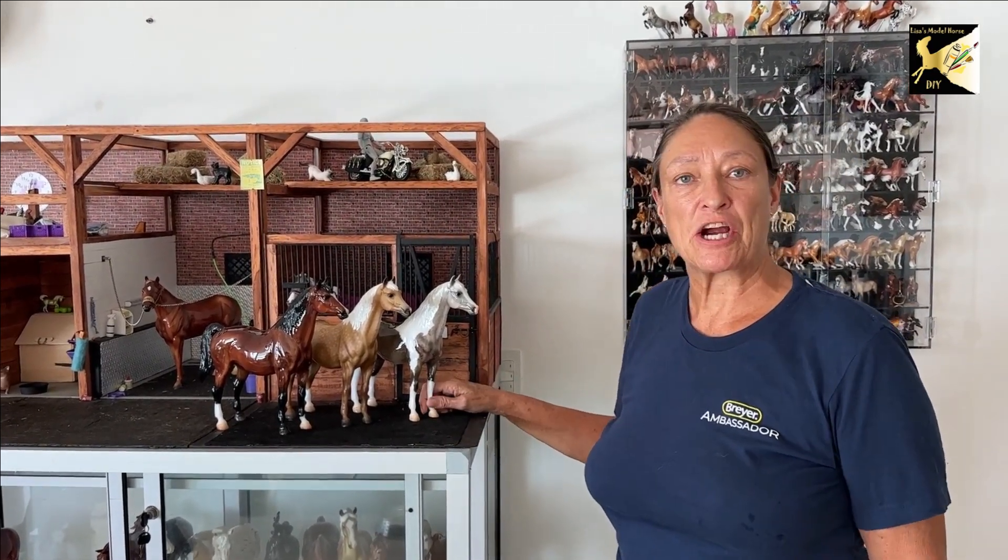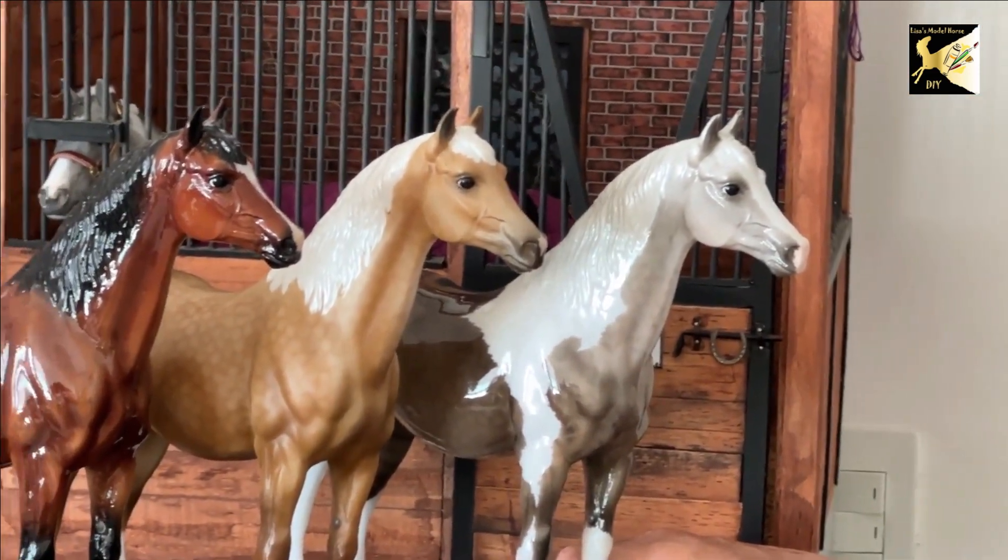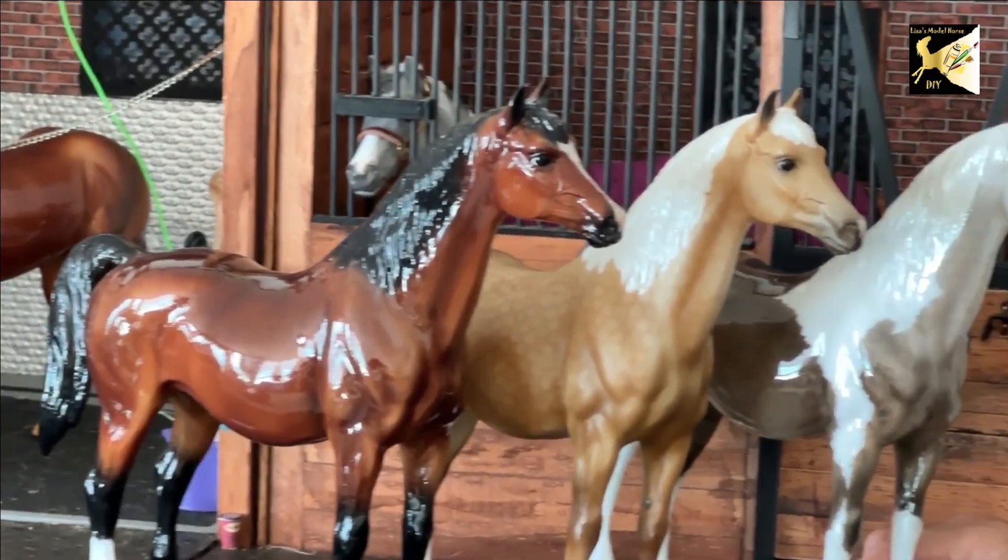Hi, this is Lisa. Welcome to my channel. Welcome to the new series that is going to be continuing, and today we're going to look at the in-between mare. This horse is between the proud Arabian mare and the family Arabian mare, and we're looking at this because today I would like to discuss anatomy.